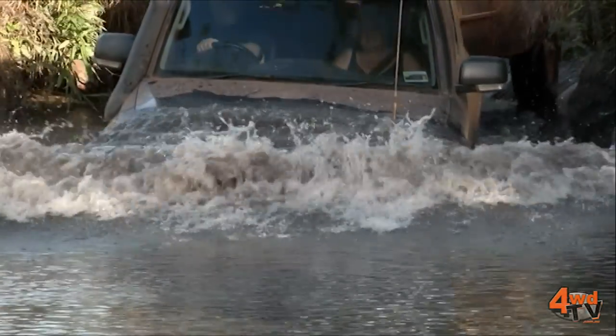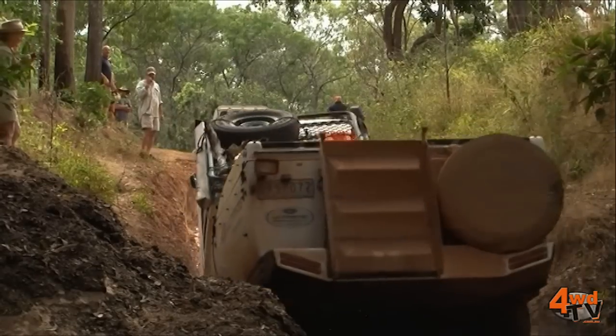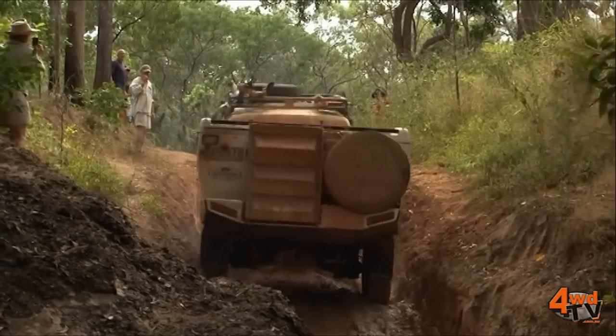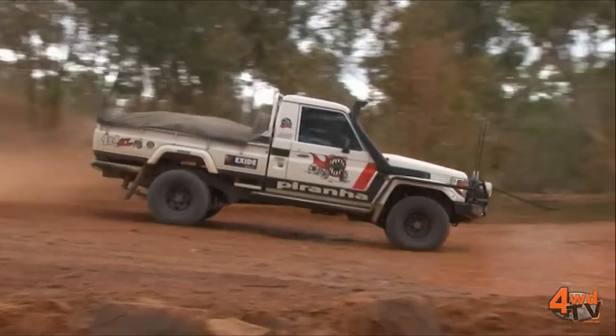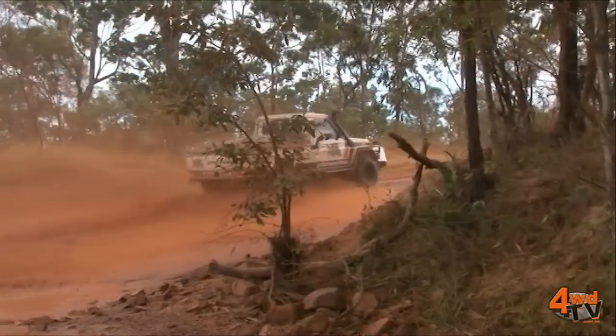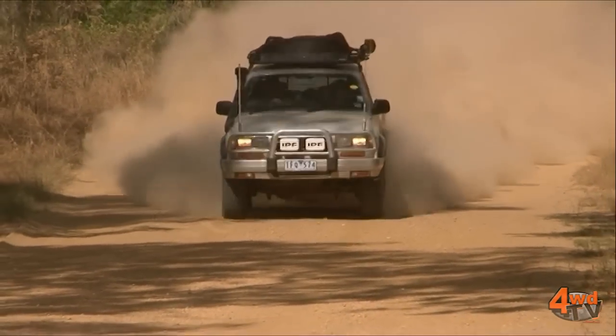Thank you Alan. We do have more choice today than we've ever had before. We're looking at batteries with not just starting and deep cycling but now we've got different technologies to consider, and we'll cover those one by one as we go through. But first of all let's cover the traditional flooded lead acid battery that we've all been used to and are currently using in our vehicles today.